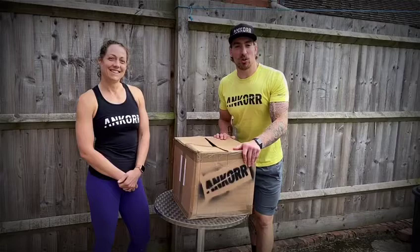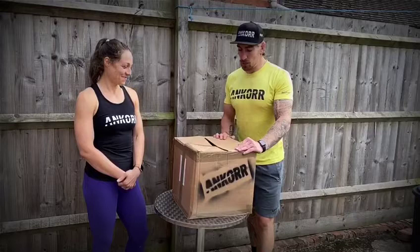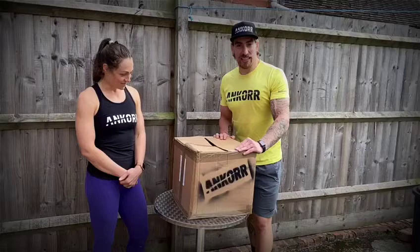How we doing guys, welcome back to another Anchor video. We've just had a delivery of some new Anchor, so we're super excited to get them on, see the differences they've made, and get a training session in them.